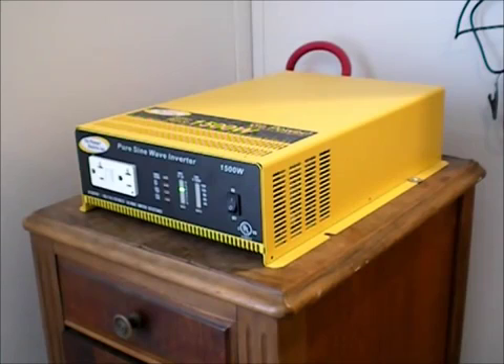Hi, I just wanted to do a little update on my Gopower 1500 watt pure sine wave inverter that I got, I think, in October of 2011, maybe a little earlier. And it was the fourth one that I had purchased.